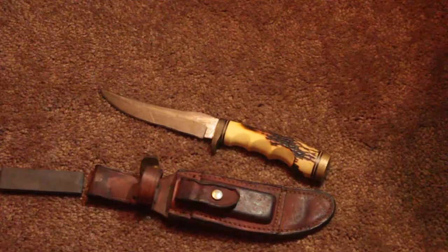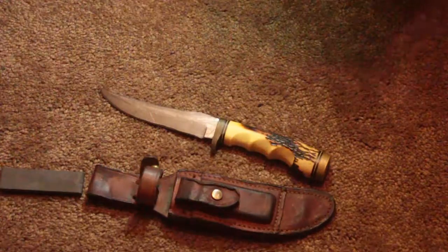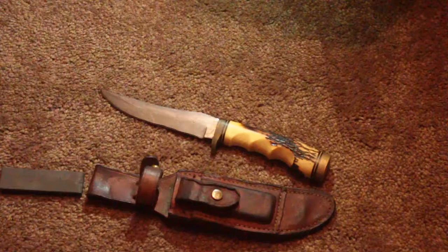I would recommend this to avid hunters, to people that like to go out and see the world, and also for defense. But mostly, honestly, for decoration — to hang up or keep somewhere. Or maybe if you have a wooden cabin, rustic, purposely stab it into the wood next to a TV or something just to give it that cool look, like a military feel. That'd be pretty cool.